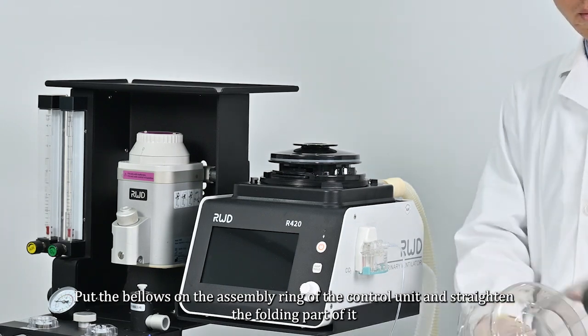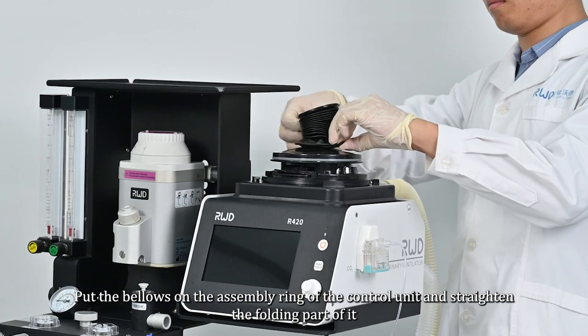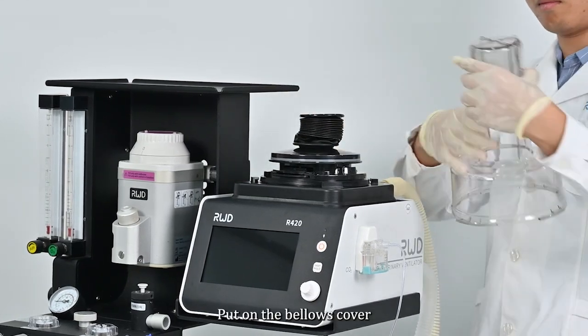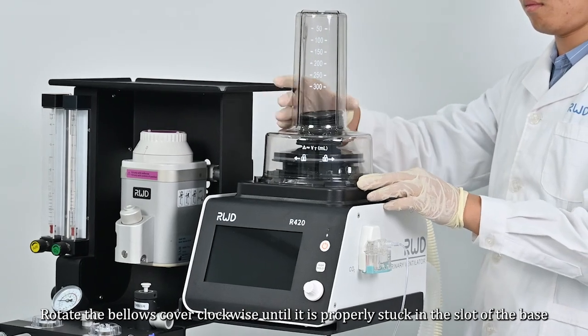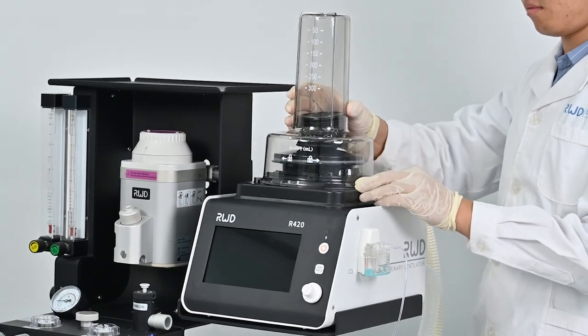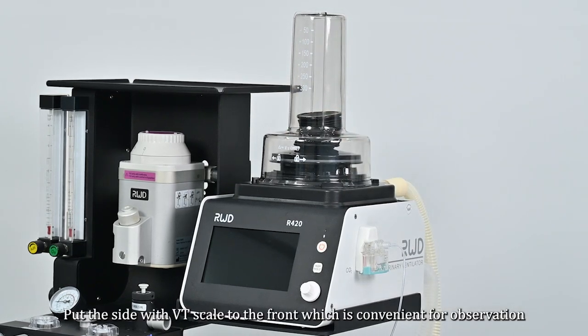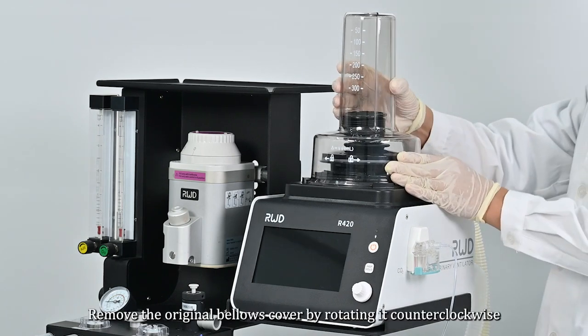Put the bellows on the assembly ring of the control unit and straighten the folding part. Put on the bellows cover and rotate the bellows cover clockwise until it is properly stuck in the slot of the base. Put the side with the VT scale to the front for convenient observation.